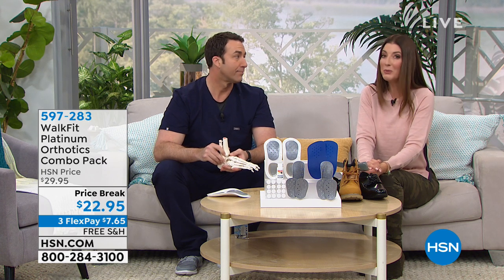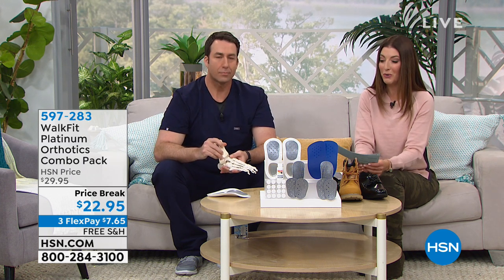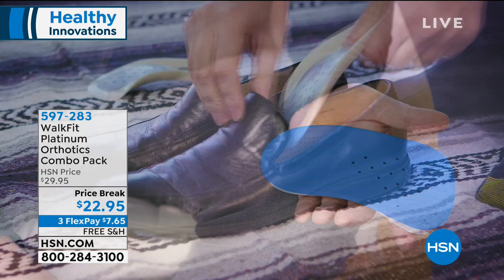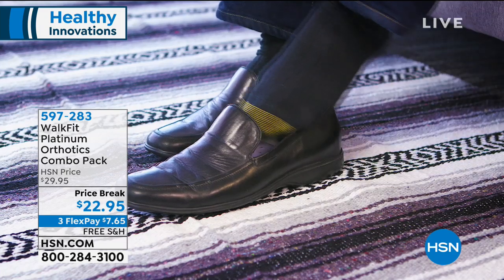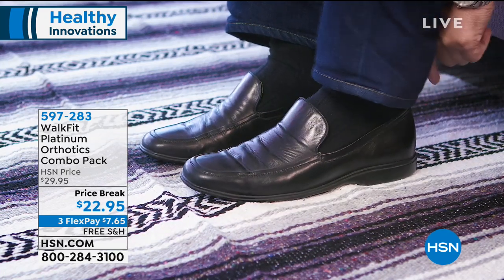We're probably wearing the wrong shoes. If a doctor has suggested expensive custom-made orthotics, we've got a better solution. It's called Walk Fit Platinum orthotics. We have an HSN exclusive on this offer tonight, giving you everything you need at the lowest price ever — our price break tonight is $22.95.